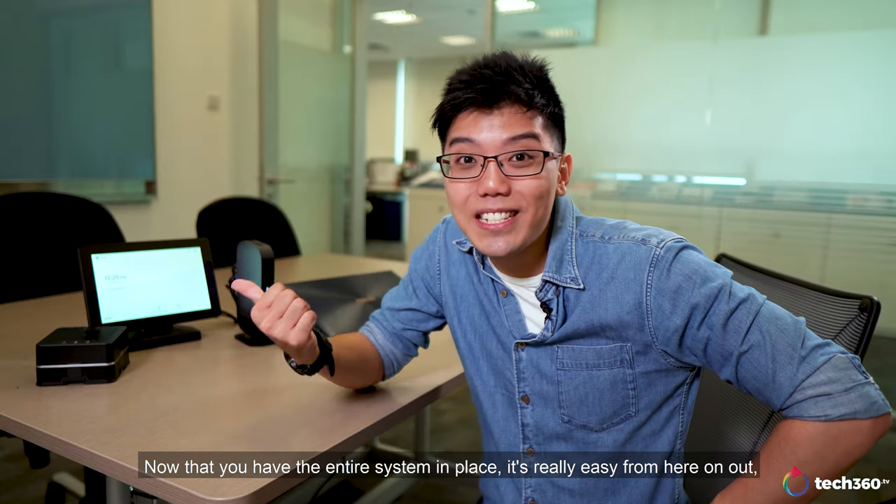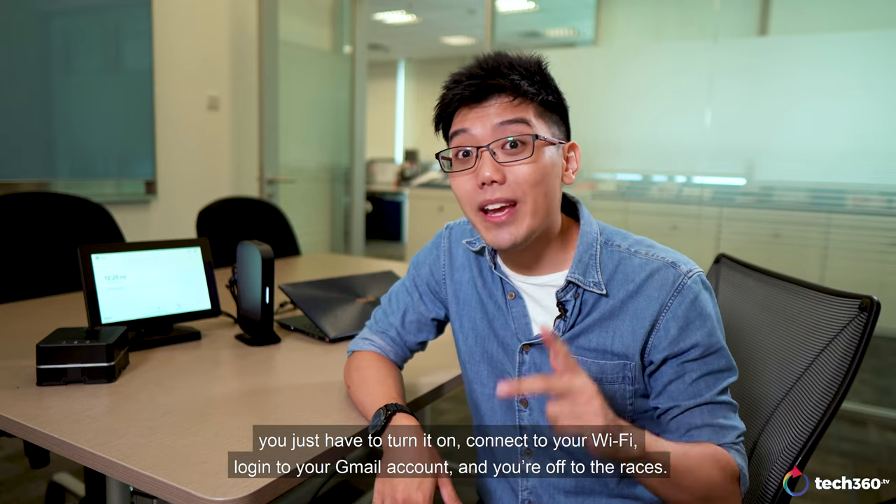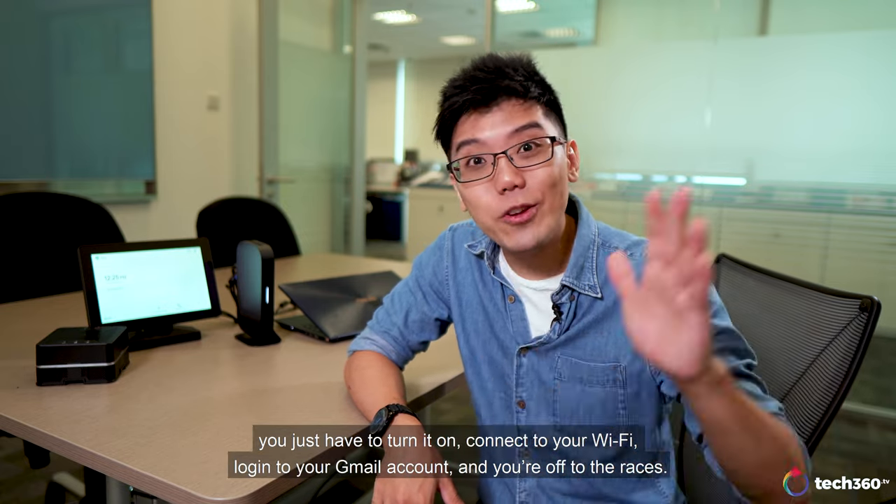Now that you have the entire system in place, it's really easy from here on out. You just have to turn it on, connect to your WiFi, login to your Gmail account, and you're off to the races.